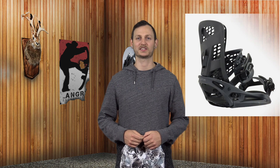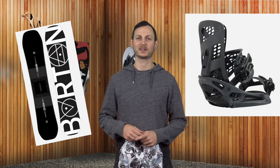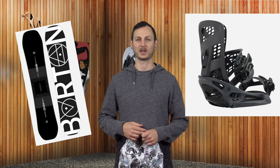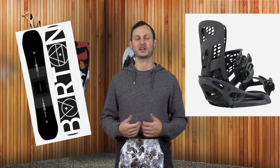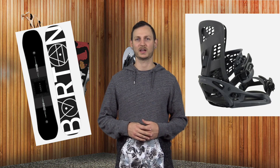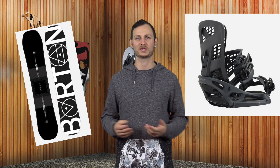Hello snowboarders of the internet. I'm your host Kevin here for a review of the Burton Genesis X EST. I rode these on the new 2019 Custom X Camber — not Flying V, because Camber's better — at Vail, mid-season-ish. There hadn't really been any new snow so it was still kind of firm out. Pretty much rode that all day; the conditions were pretty average for mid-season.